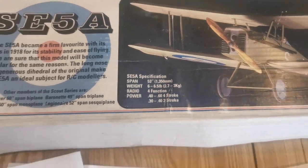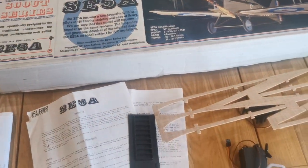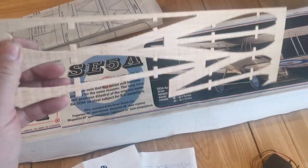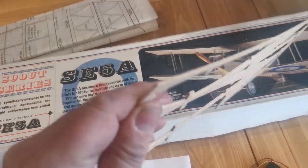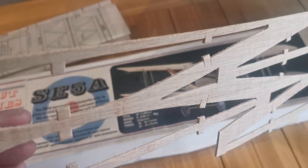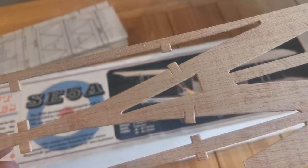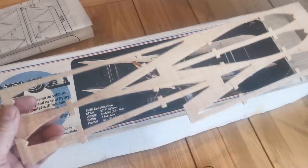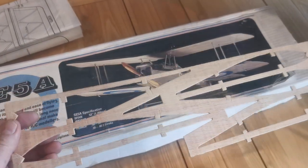A little bit about the plan and the model. The kit itself is very traditional. Parts for the formers and the ribs are from 3mm lightweight ply and as you can see there's no burning at the edges — this is pre-laser cutting. They have been die-cut and they're very accurate and press out very easily.